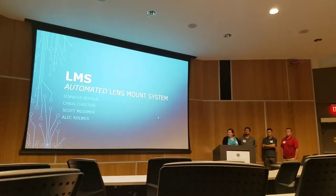Hello, everyone. I'm Jennifer Meehan, and Scott Messner. And we are here to talk to you about our automated lens mount system.